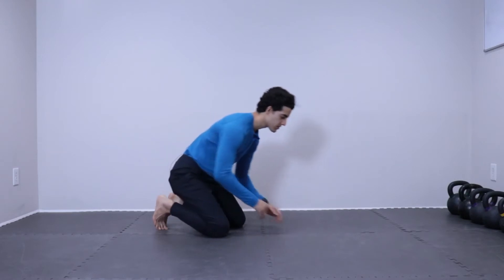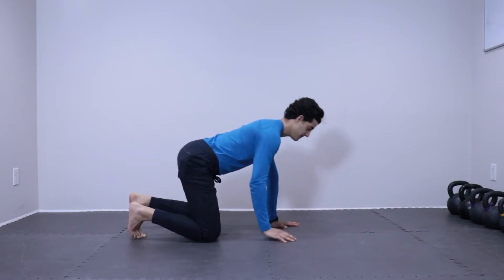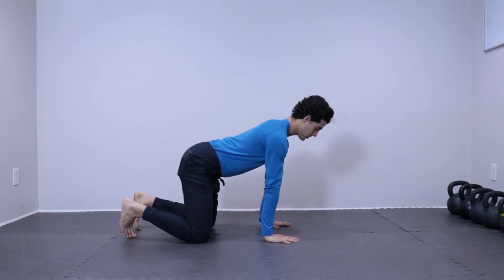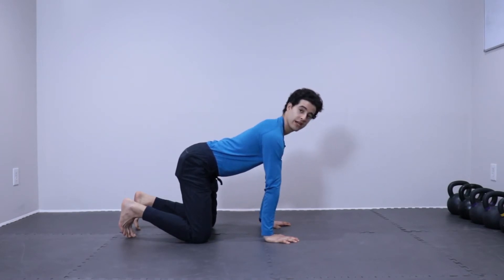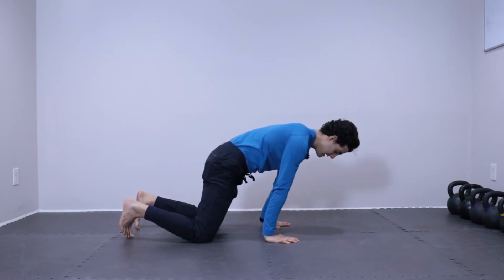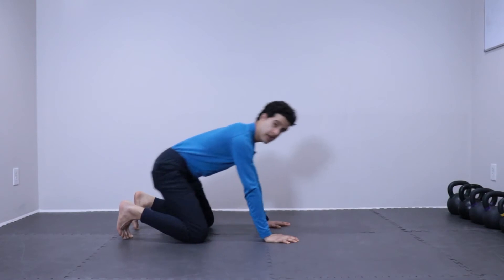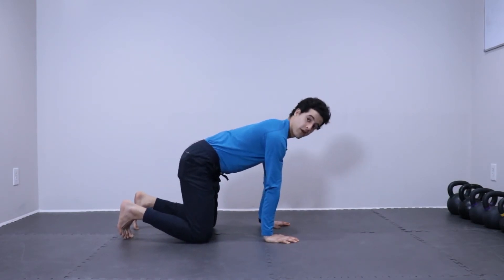For this, we're going to start on our hands and knees in our tabletop position. We really want to make sure that our shoulders are over our hands, hands are flat on the ground, and we're in contact with the ground the entire time. Roll those elbow pits so they face forward and we have straight arms — no bent arms, straight arms. We then want to make sure that our hips are not too far forward and not too far back; we want them right over our knees.